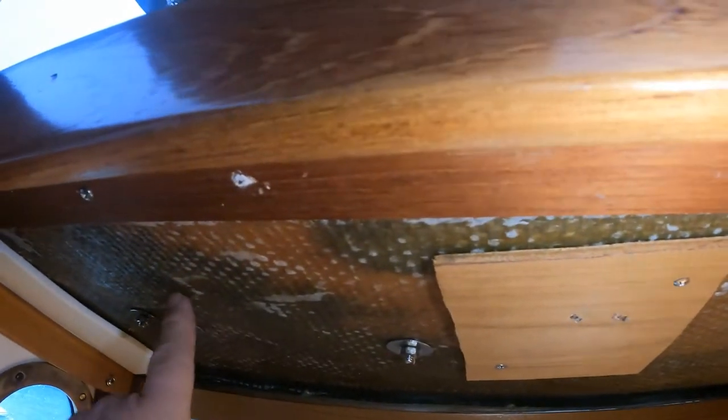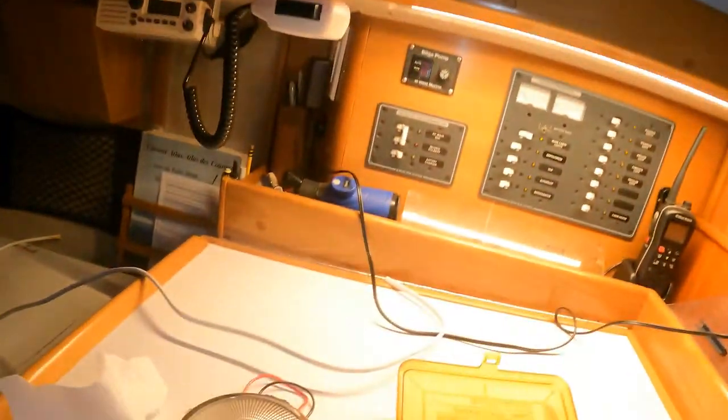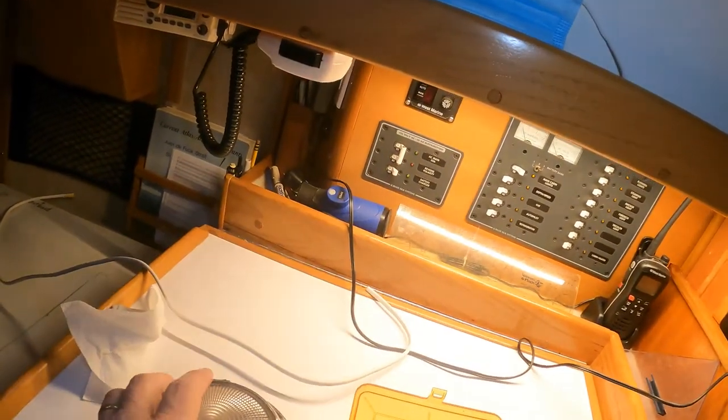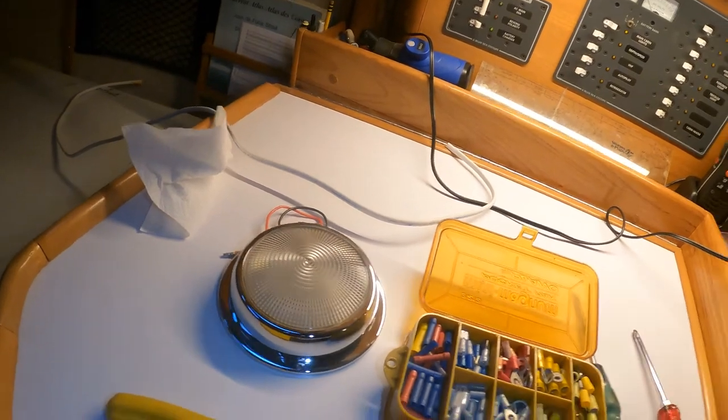We'll be carrying a new piece of wire all the way back aft here and putting another dome light right here. But we're going to go with the smaller diameter dome — I think they call this a 5-inch — but it is the combination red and white.